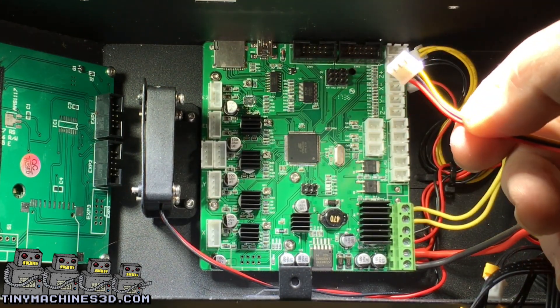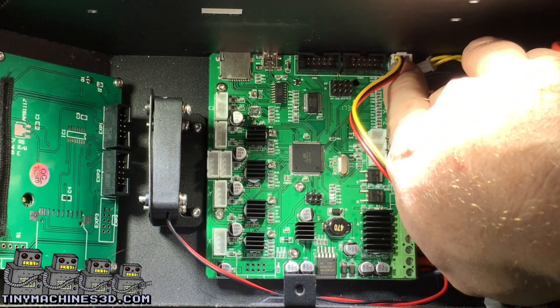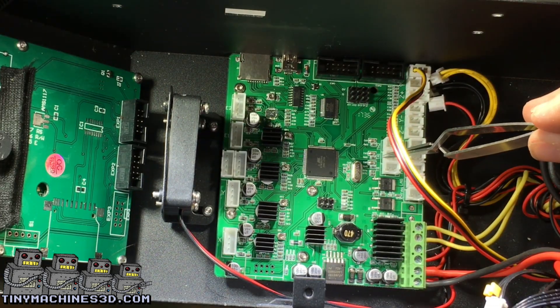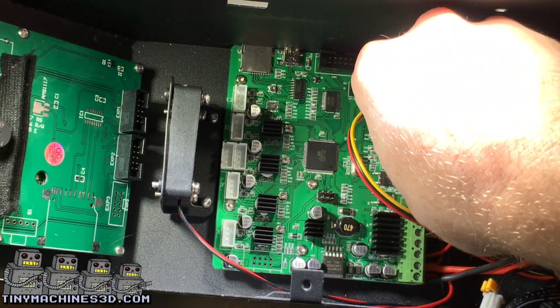Grab your filament sensor connector and plug it into the X positive, which will be all the way at the top in this view. Next we'll be plugging in the thermistors: bed and nozzle. Then plug the part cooler fan into K fan.